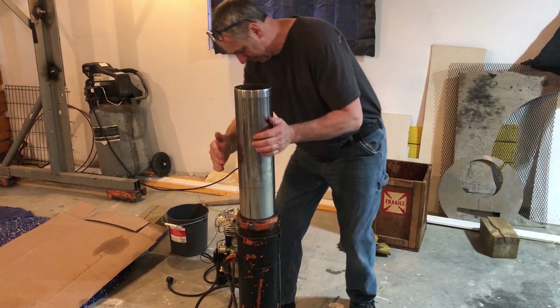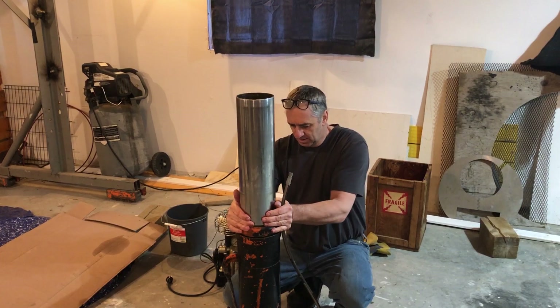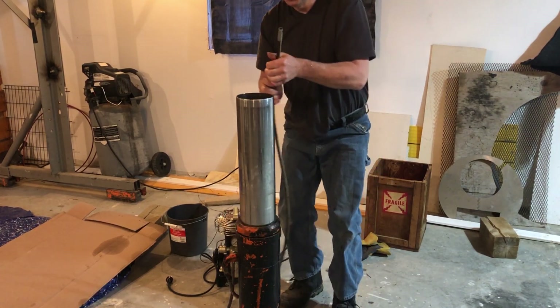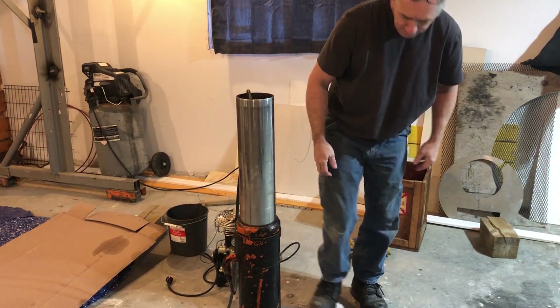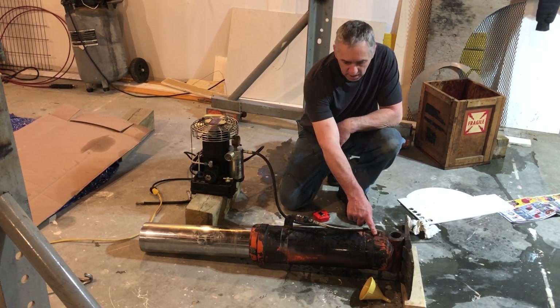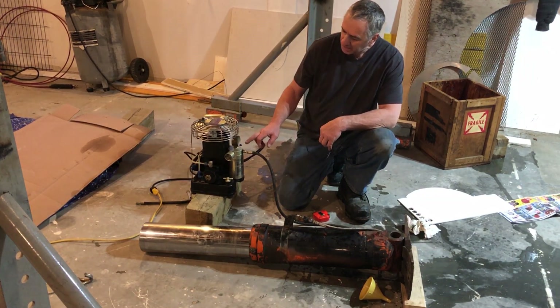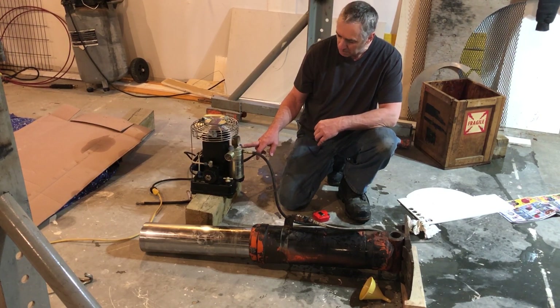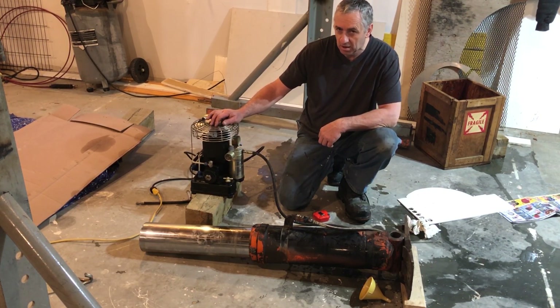There we go. Now I just have to tighten it up. I've got it all full of water, I've got the plug in it. I've got the airline, which is also full of water, connected to the Cornelius compressor. I love this compressor — I just bought it. Oh my God, it's next to heaven.